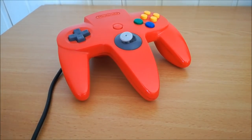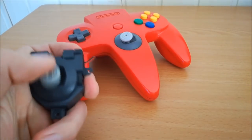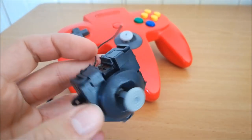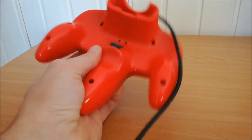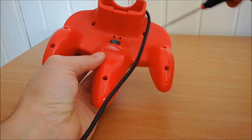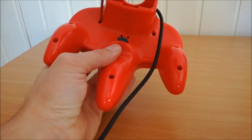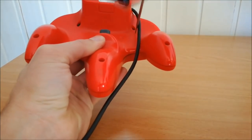I ordered an imitation, a fake version from our friends from China, and I want to do a little comparison — does it fit and what can we do with this? But before we do the comparison, we need to open the joystick itself. You just need to unscrew it with a Phillips screwdriver, and that's it. I'm going to skip this part because it's going to take forever.